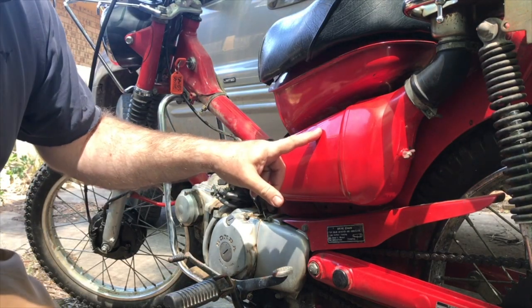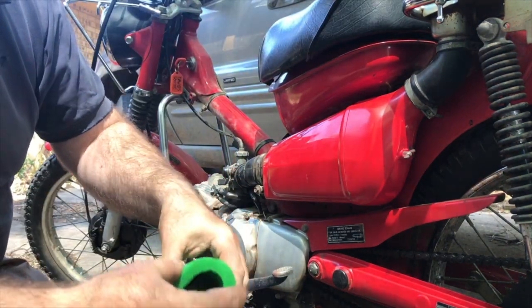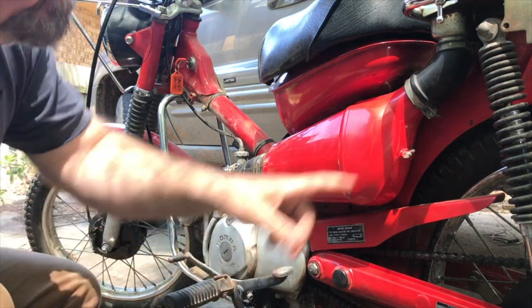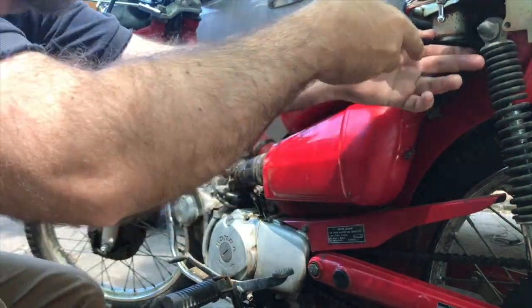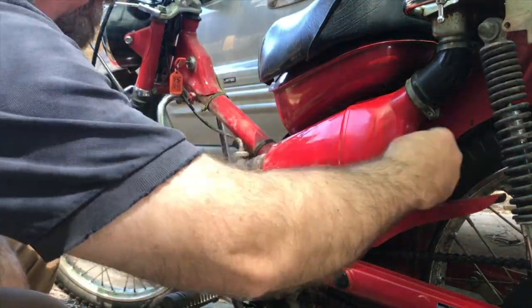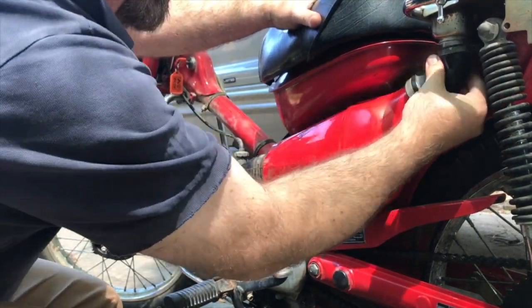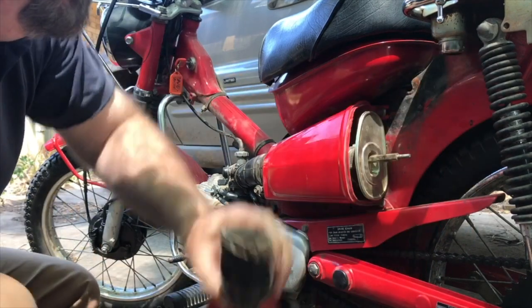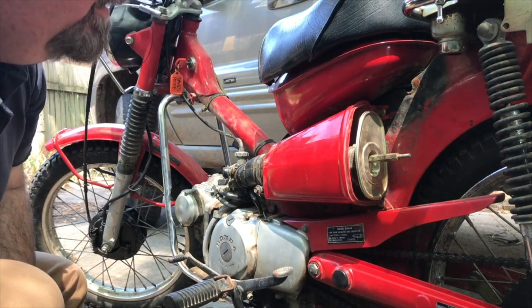So now I'm going to replace this air filter in here. This air filter slips over a cage or just a holder. To get to the air filter, we need to undo this screw and undo this butterfly nut. This sleeve slips down off the top — like that, so it comes off. Then we need to undo this retaining screw, which I think is 10 millimeter.